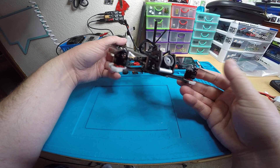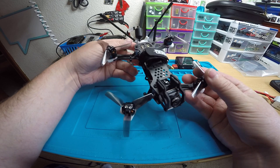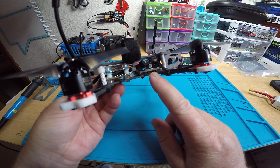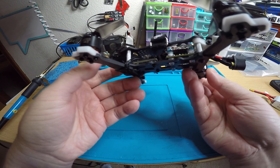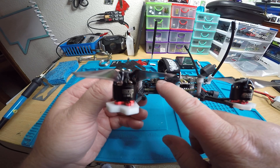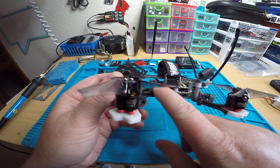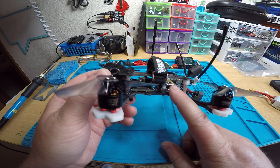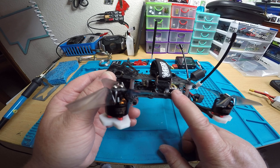You have the EMAX 1408 3600KV motors. You have a Turtle V2, and the SD card goes in on this side right here underneath the board. The button for starting and stopping is on this side. You've got your Unify Pro 32 Nano up here — I did unlock it and set it to 400 milliwatts. You have your Diatone Mamba V2 stack, the Diatone Mamba F4 Mini V2.